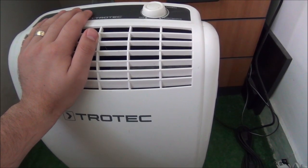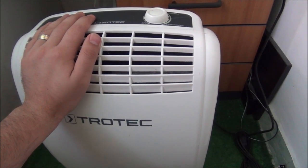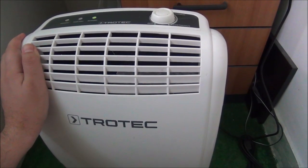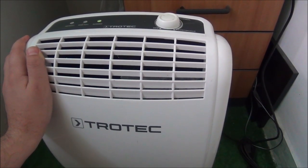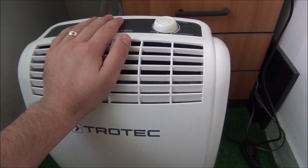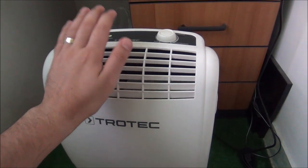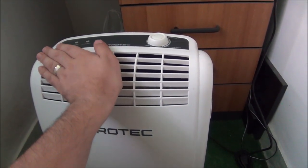Okay, this is a bit weird because I think the compressor is actually powered on. Or is it only the fan? Nope, the compressor I think is actually on. So what was that? The fact that when I tried to power it on when I bought it at the guys that sold it...